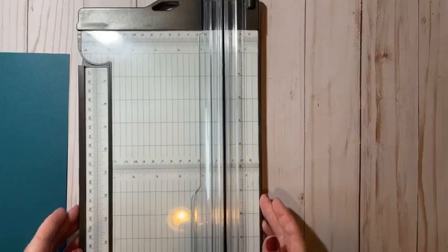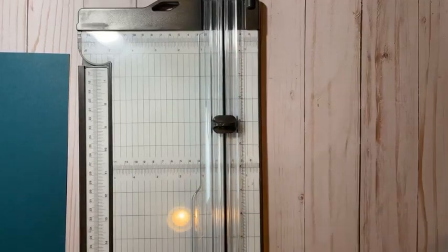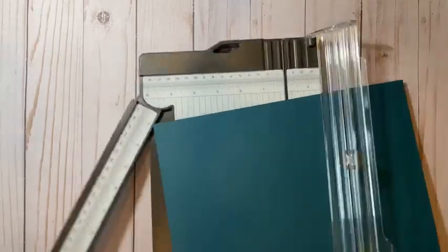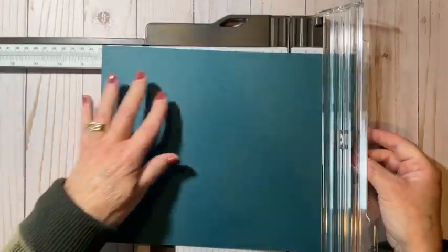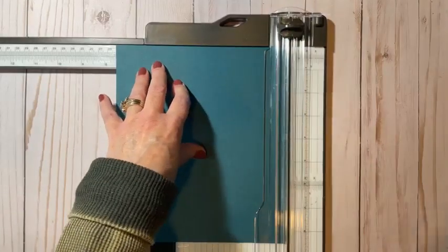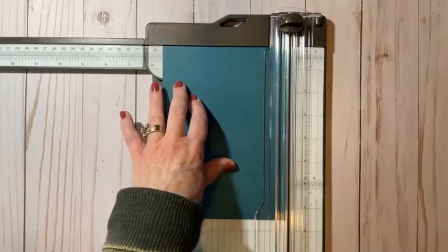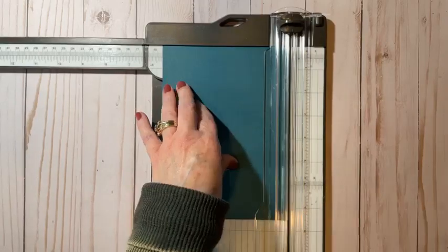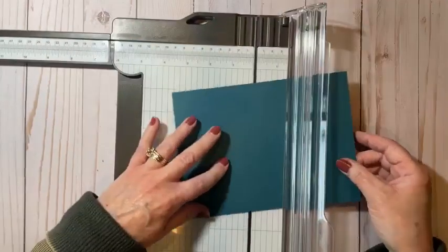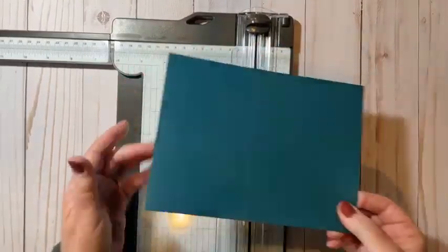For those of you new to stamping, the Stampin' Up Paper Trimmer has a cutting blade and a scoring blade. We're going to use the cutting blade now. For our base, we're going to cut at seven and a half inches. Our paper trimmer also has this arm that comes out — the expandable arm — so make sure you go ahead and use that. We're going to cut it seven and a half by five and a half. Everyone cuts their paper a different way — just use it so you have the amount of scraps you want left over. And then we're going to score this at three and a quarter of an inch. I'm going to turn this to the long side, measure at three and a quarter inch, and bring in my scoring blade — just that easy.